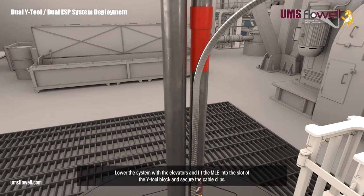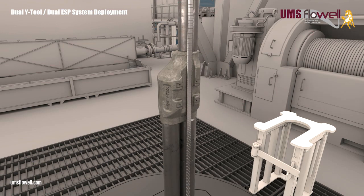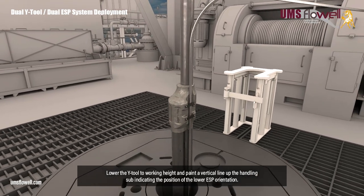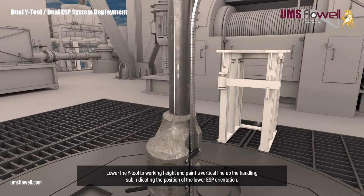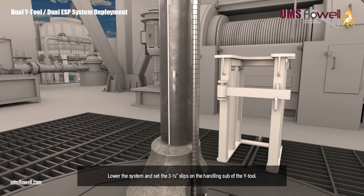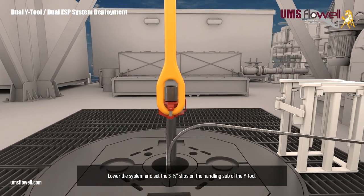Lower the system with the elevators, and fit the MLE into the slot of the Y-tool block, and secure the cable clips. Lower the Y-tool to a working height, and paint a vertical line up the handling sub, indicating the position of the lower ESP orientation. Lower the system, and set the three and a half inch slips on the handling sub of the Y-tool.